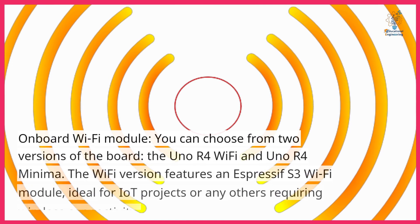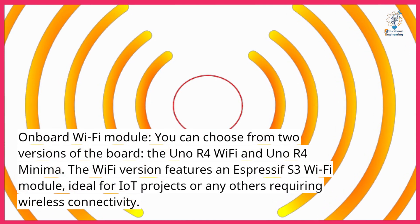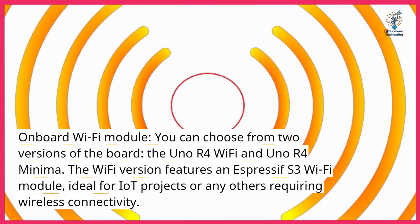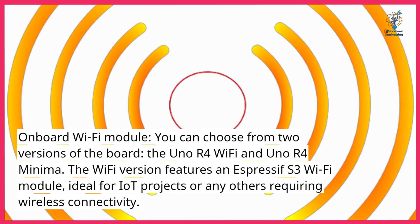Onboard Wi-Fi module. You can choose from two versions of the board: the Uno R4 Wi-Fi and Uno R4 Minima. The Wi-Fi version features an Espressif S3 Wi-Fi module, ideal for IoT projects or any others requiring wireless connectivity.